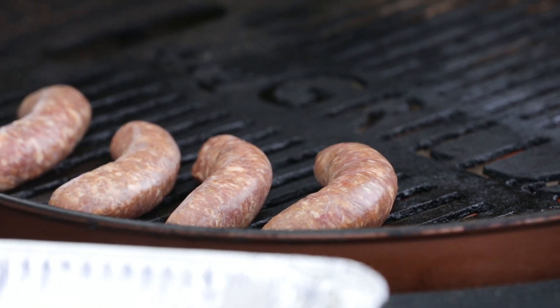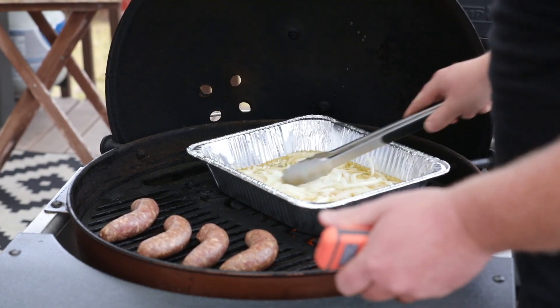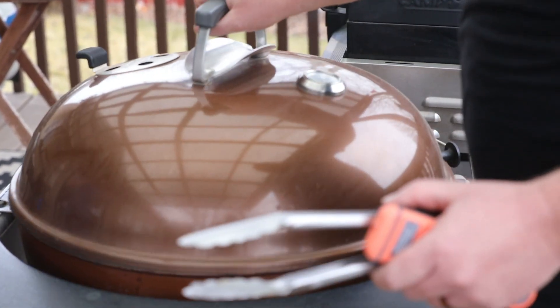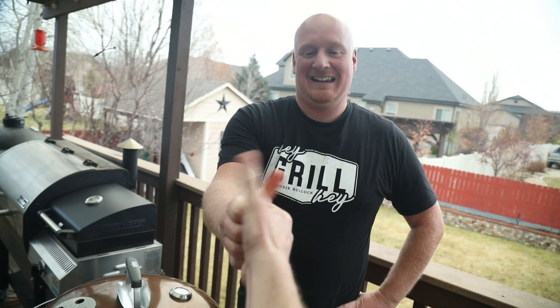The beer bath needs to go on too — we've got to heat it up. Putting it over the direct heat while the brats cook. Now we just wait — these need to cook for about 10 minutes.